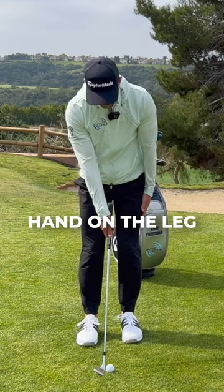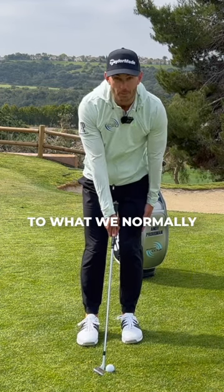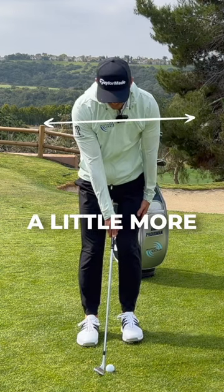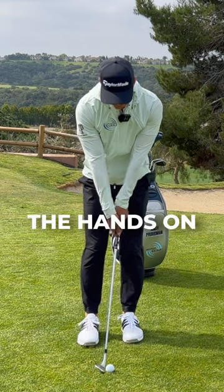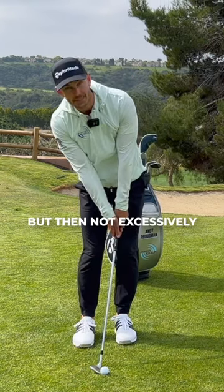Place the left hand on the leg, and we're just going to slide it down a little bit here like this. This is the opposite to what we normally do with a driver. So this is getting the shoulders a little more level, and then we'll place the hands on. Now the right shoulder will still probably be a fraction lower, but they're not excessively like this.